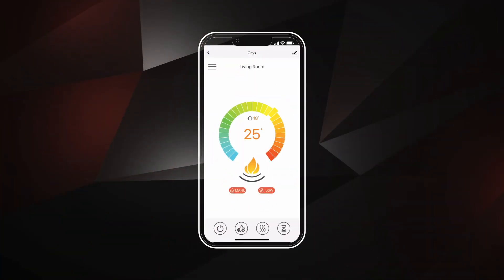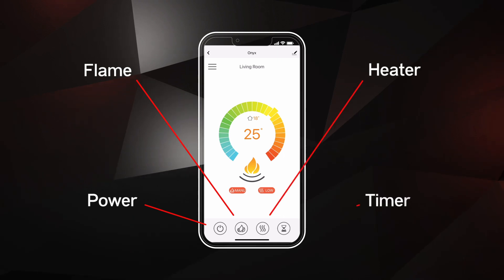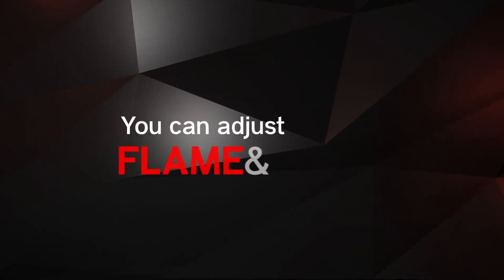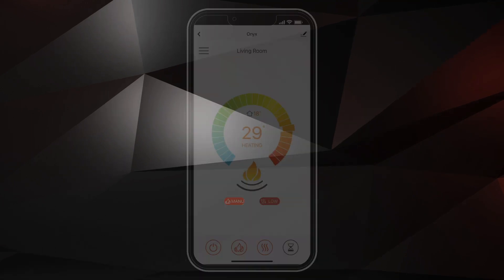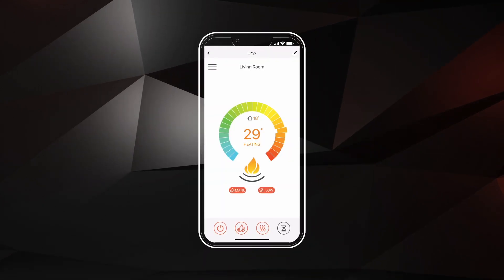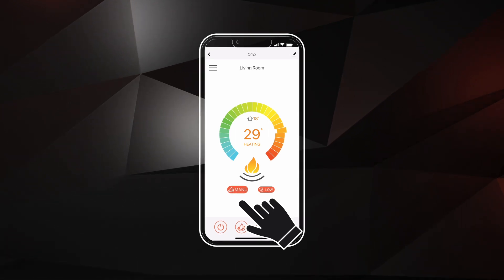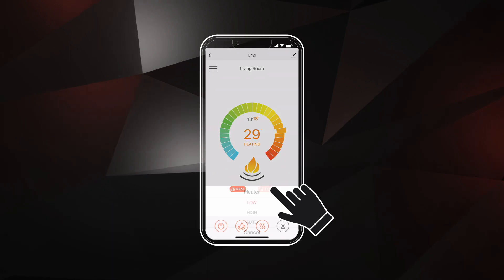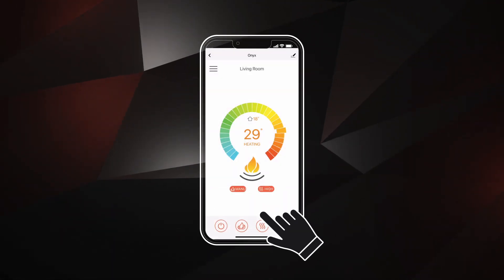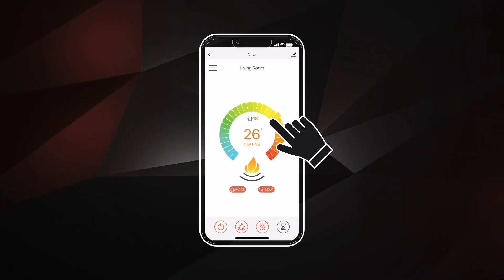Let's familiarize ourselves with the home screen. Here you'll see the power, flame, heater, and timer buttons. You can adjust the flame and heat manually or automatically. To control the heating adjustments manually, ensure the orange flame button on the left is set to Manual. Then select the orange heat button on the right and choose either Low or High. Use the circle scroll wheel in the center of the screen to choose your target temperature.